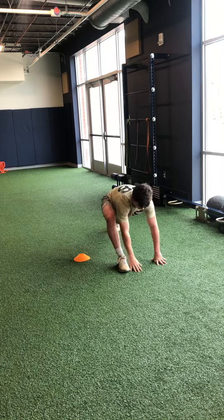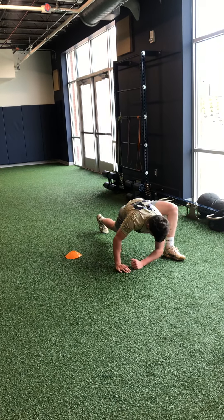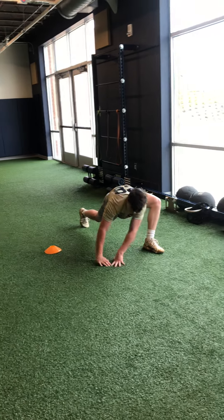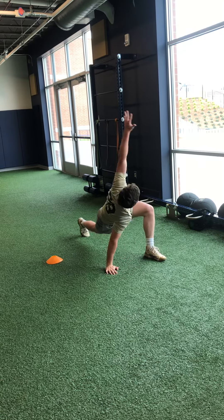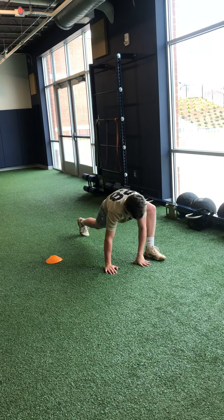Both hands down, switch legs, go. All right, right hand up. All right, down, left hand up. Both hands down, both feet up.